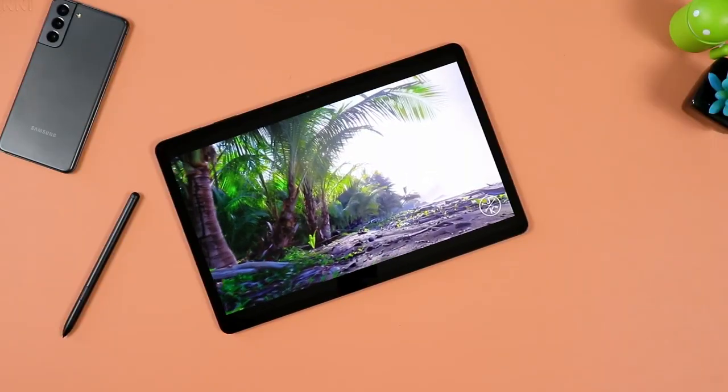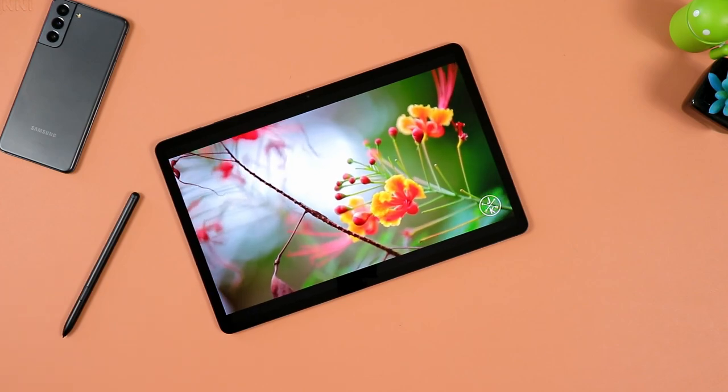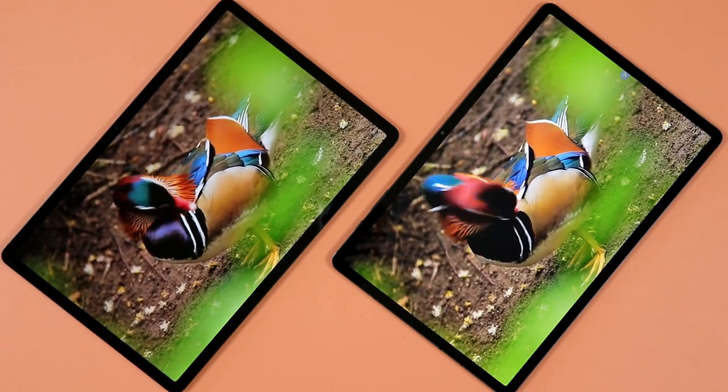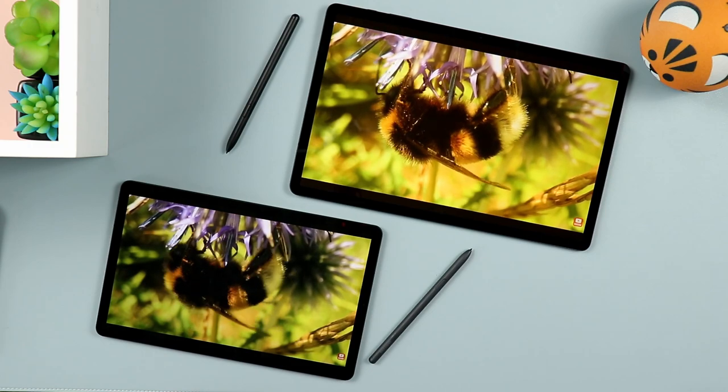Let's talk display. The Samsung Galaxy Tab S7 FE is boasting a 12.4-inch TFT display — a very large display and one of its biggest appeals. The resolution is 1600 by 2560. The Tab S6 Lite has a 10.4-inch display at 1200 by 2000 resolution. In terms of PPI, the Tab S7 FE is actually denser — about 240-something PPI versus 224 on the S6 Lite — so the picture quality is definitely sharper on the S7 FE.